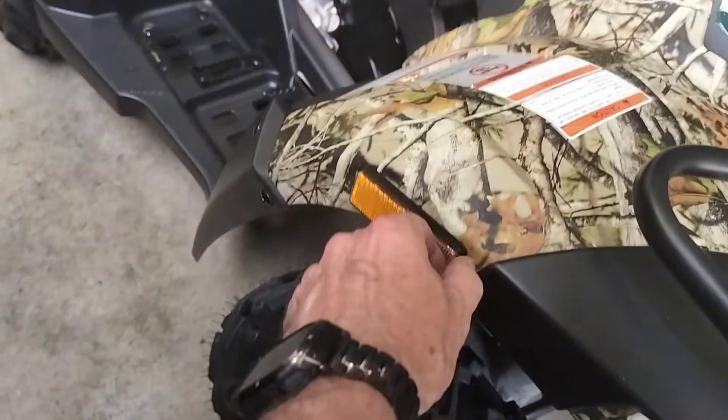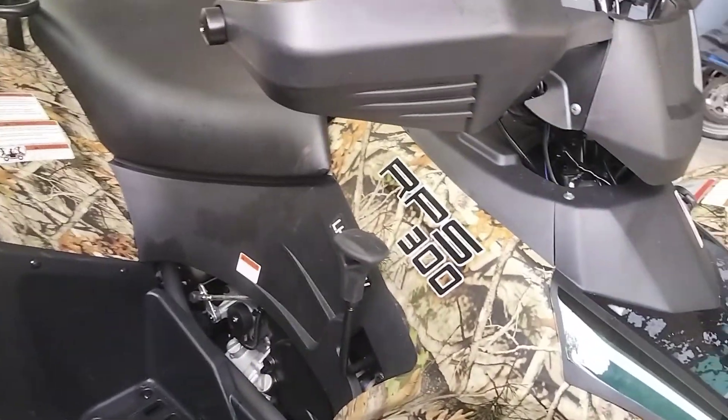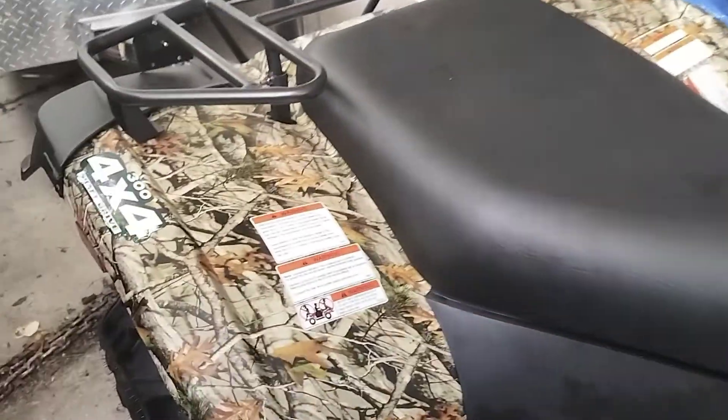So we're pulling plastic off here. And of course we got all the warning stickers. There's a lot of those that actually don't come off — they're not really needed. Kept the important ones.